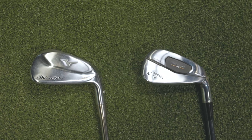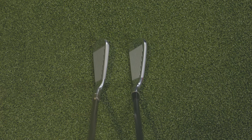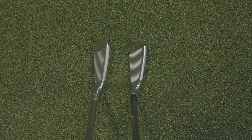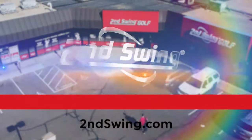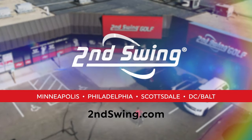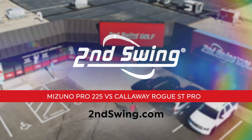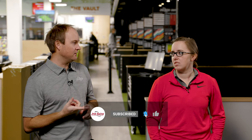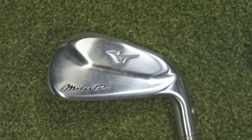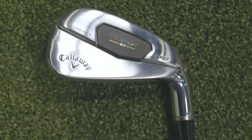Today we have a comparison of new hollow-bodied player distance irons. We've got the Callaway Rogue ST Pro and the Mizuno Pro 225. I'm Thomas Campbell, Master Club Fitter at Second Swing, joined by fellow Master Club Fitter Jackie Johnson. We're going to be testing the newest hollow-bodied models out there — the Mizuno Pro 225 and the Rogue ST Pro from Callaway.